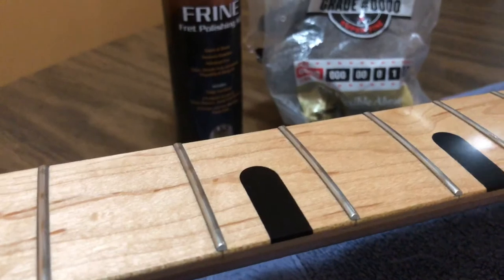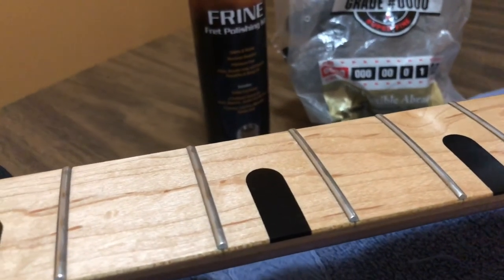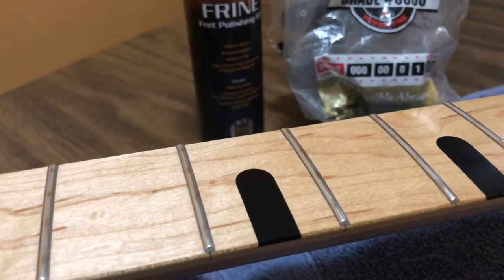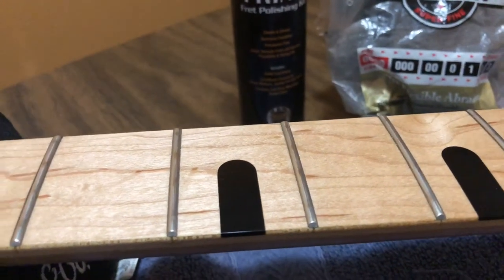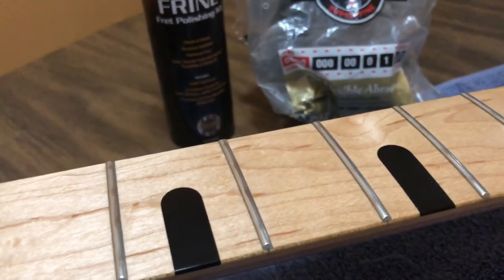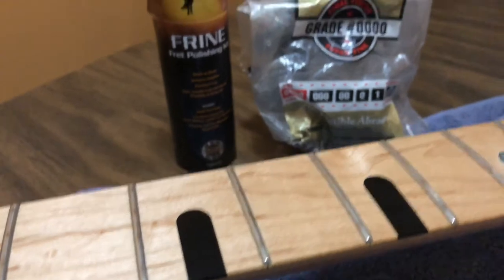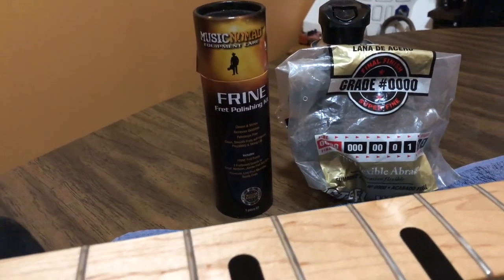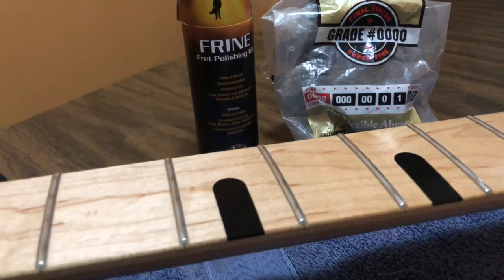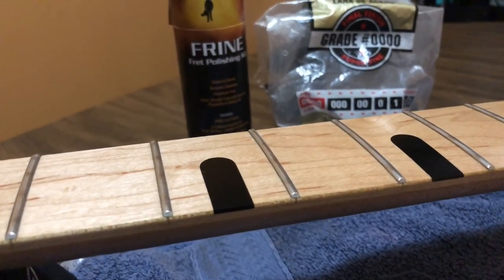You can see the frets — that discoloration is where the nickel of the string meets the nickel of the fret and causes a chemical reaction. I'm going to polish it up using steel wool and the Nomad fret polishing system. I'll make it as quick as I can so you can see the difference before and after.